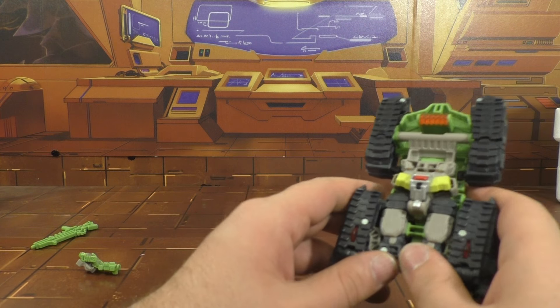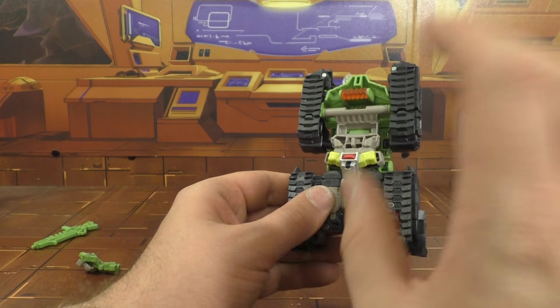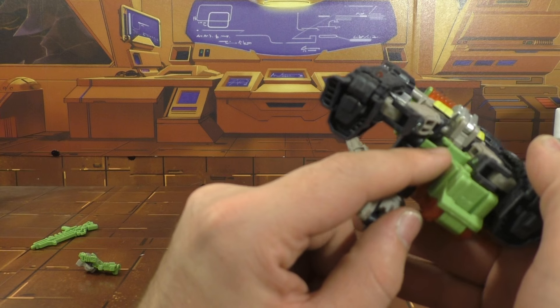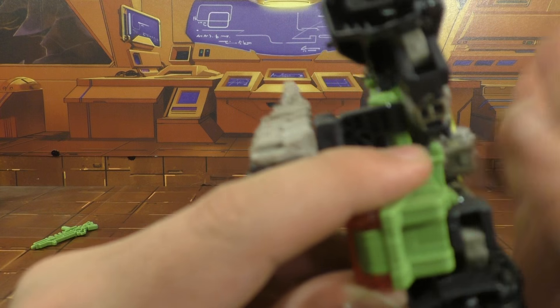Pulling this up out of the way. What you want to do here is pull this piece up — they'll tab into place there. Awesome bit of transformation. I mean, it's just a little bit extra; they didn't have to do that. They went all in on this figure, I think.